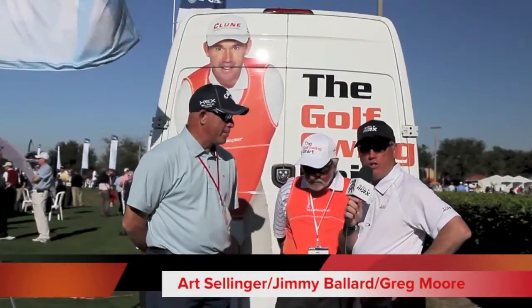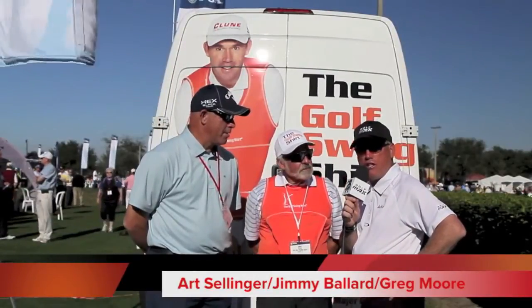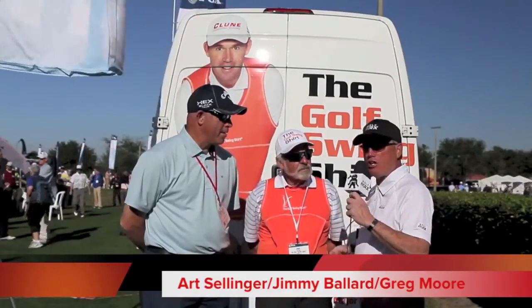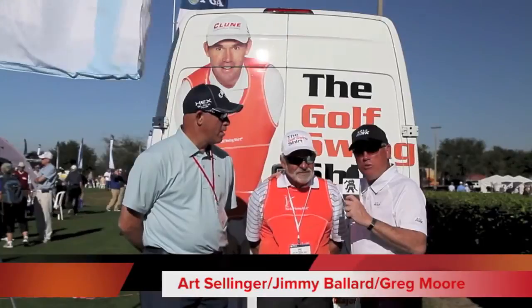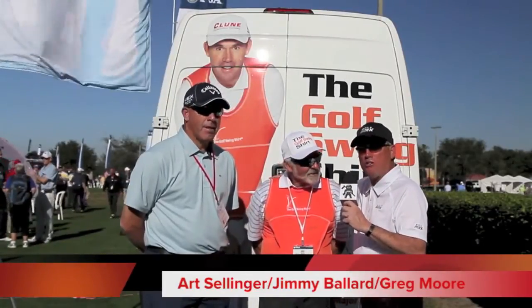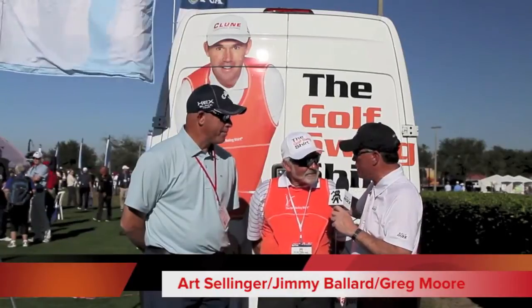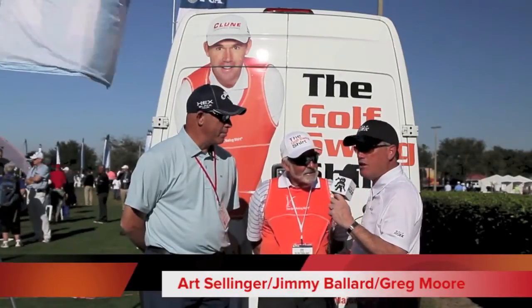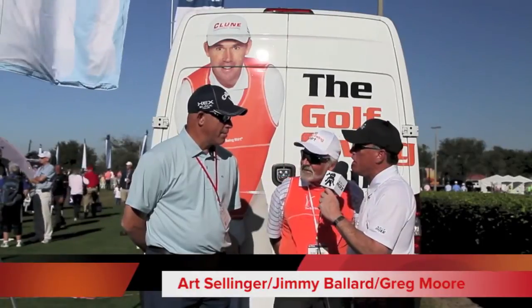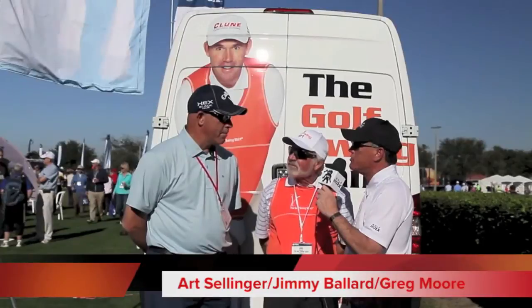We're here at Orange County National for the 2013 PGA Show Demo Day, and we're going to talk about the Golf Swing Shirt. We've got the incomparable, the famous Jimmy Ballard — it's all about connection, and this fits right in there — and then we have the perennial long drive champion, Art Selinger. We understand it was your first time to hit some balls with the shirt, so give us a little feedback.